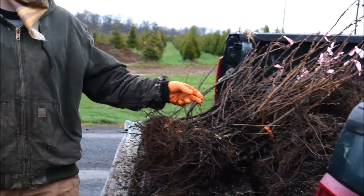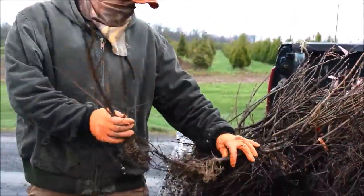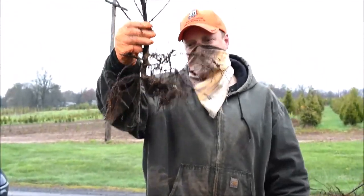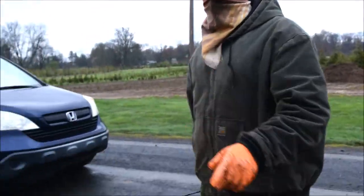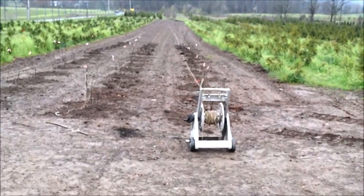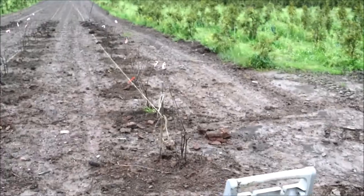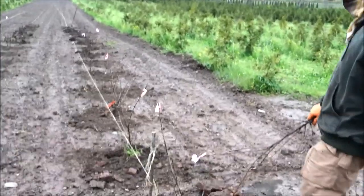We're planting service berries in the near field. It just rained so it's a little bit wet, so we're planting them by hand. These are bare root trees we bought in. We're going to plant them right in the ground — we dig a little hole, put the tree in, and backfill it.